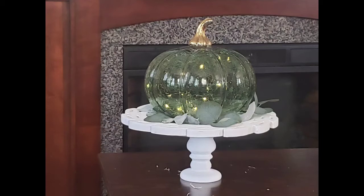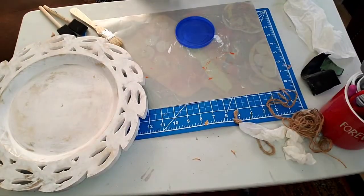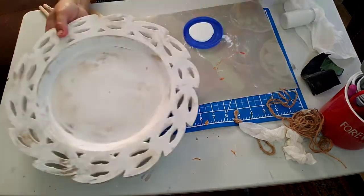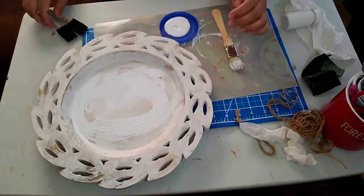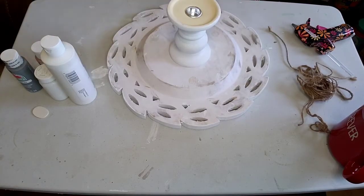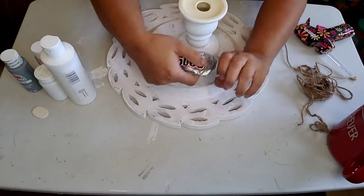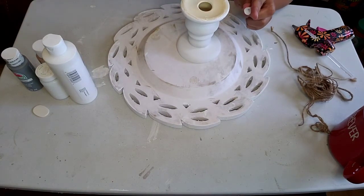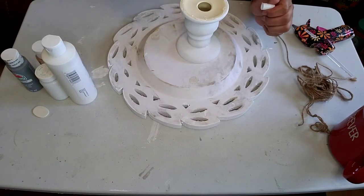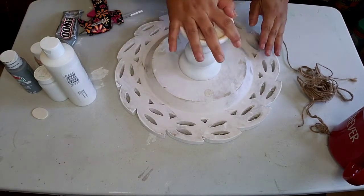Hi guys! Today I'm going to show you how I made this tray — this plate I bought at Christmas Tree Shop. I was trying to do the bottom exactly the same as the top, but I'm not an expert on painting, so I decided to just paint it white. I used a combination of E6000 and hot glue so I could attach the bottom piece.